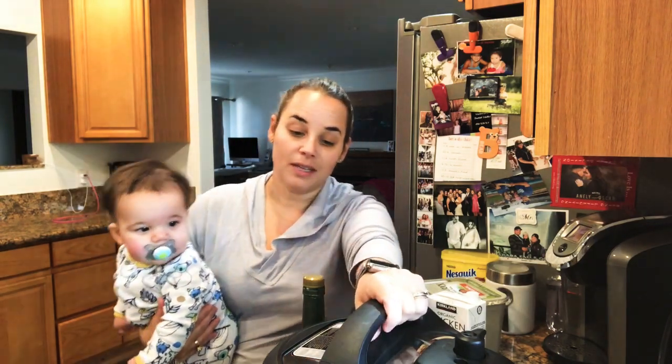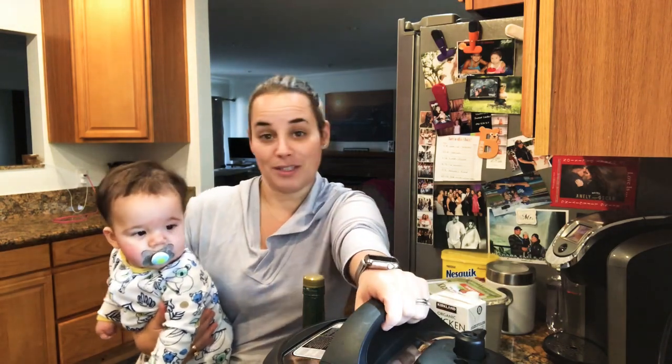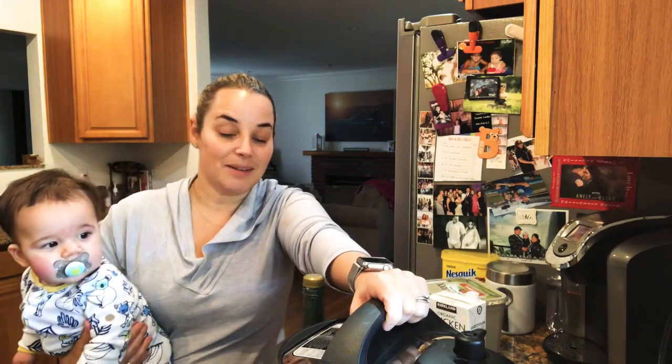I'm going to post this regardless — just FYI, this is a new recipe for me, the first time I do paella in the Instant Pot. I've done rice in here and it comes out good, so let's see what a little shrimp and different ingredients will do.